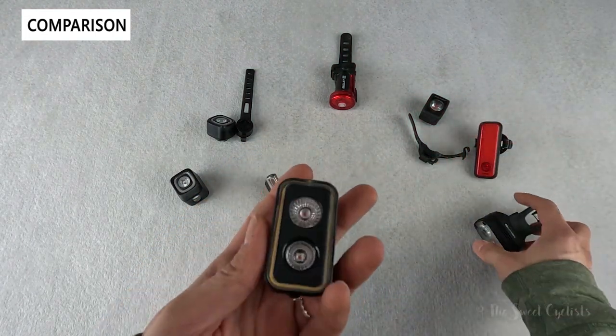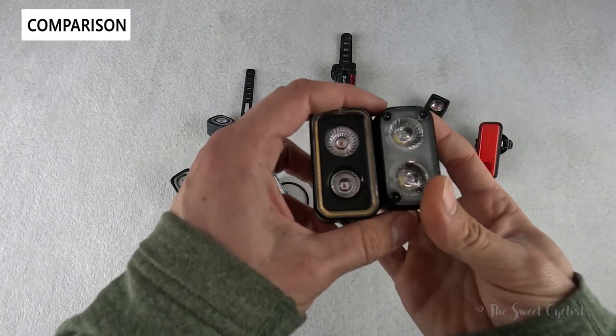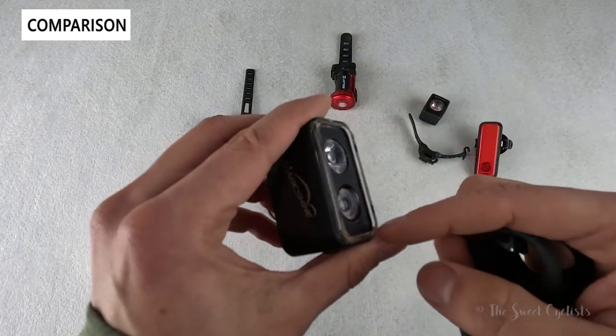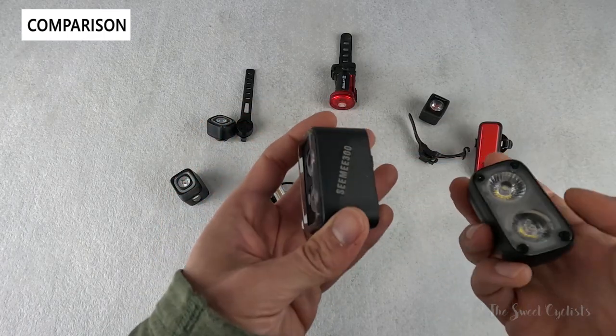The CME 300 also reminds us of the Nogblinder Road — very similar dual LED setup, but with a one-piece lens instead of the inset design that can collect dirt. When the Nogblinder is off you can't really tell if it's a front or rear light, whereas the CME 300 has a more distinct appearance.